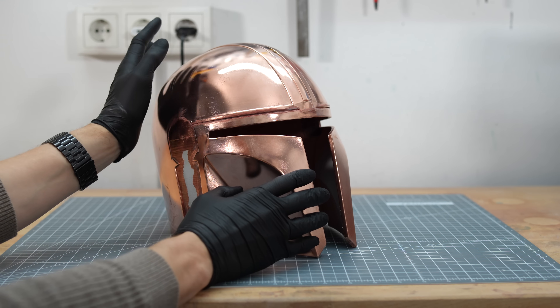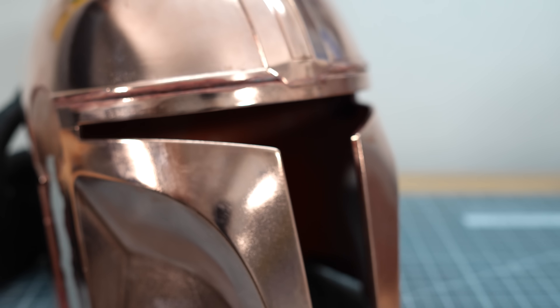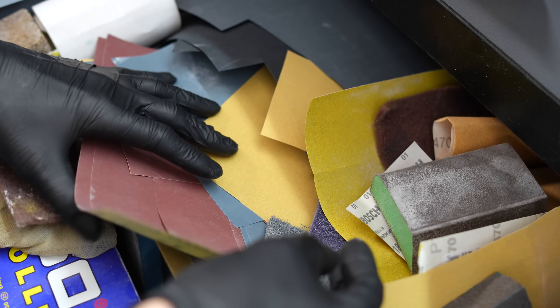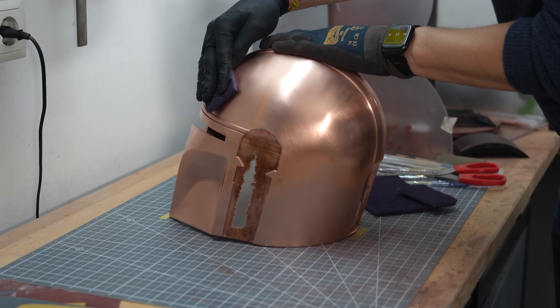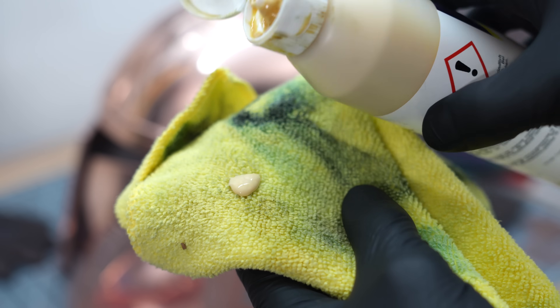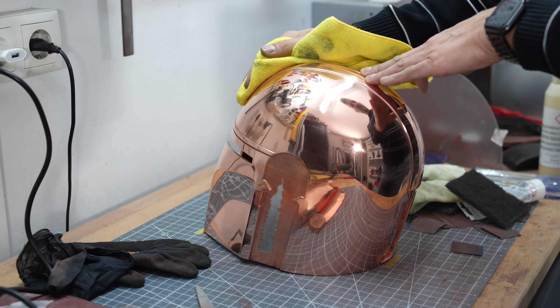Now covered with a layer of 0.5–0.6mm copper. So that it really reflects without disturbing impurities, it must now be sanded. I work through various sandpaper grits until I finally have a mirror surface. The final step is a polish — now it looks really nice and is ready for the next layers.